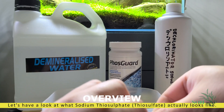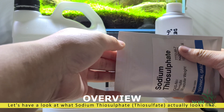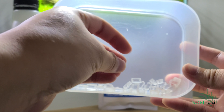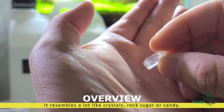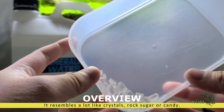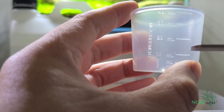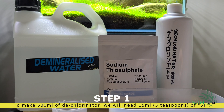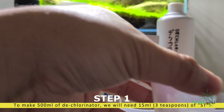We will start by dispensing about 15 milliliters of sodium thiosulfate into the spare container. Here's a close-up of what the sodium thiosulfate looks like — it sort of looks like candy. Please measure out roughly 15 milliliters, which is equivalent to 3 teaspoons, or you can use a measuring cup just like this one.